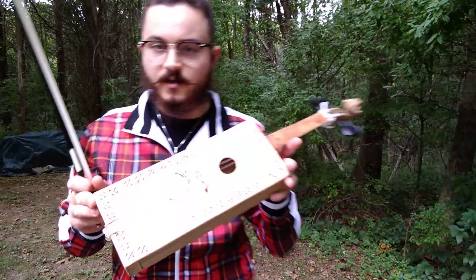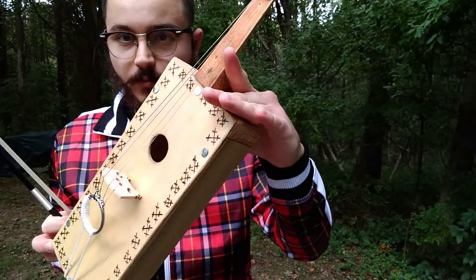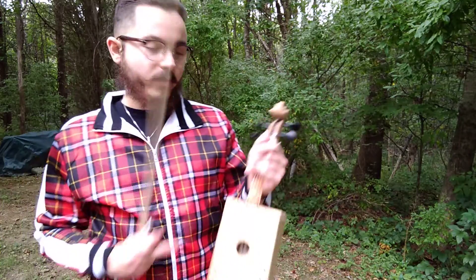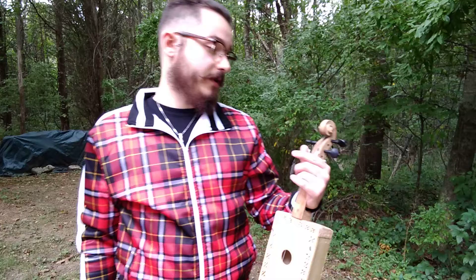What's going on YouTube? This is my latest fiddle I made. The lighting is kind of bad right now, but you can see I actually made this one out of a little box. It's just something I nailed together real quick. And I bought this violin neck on Amazon — really saved a lot of work.